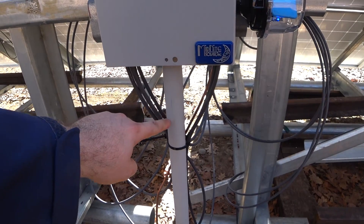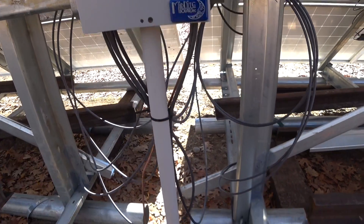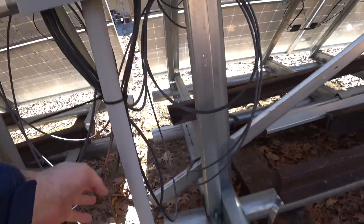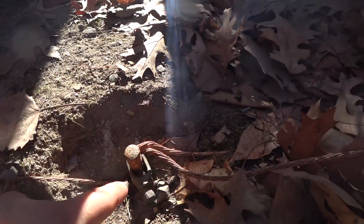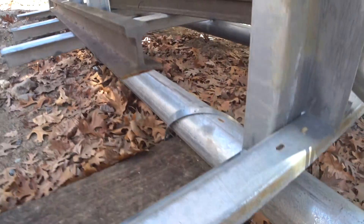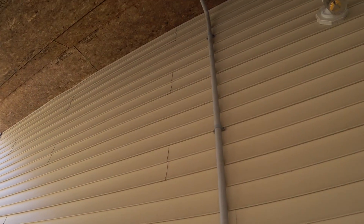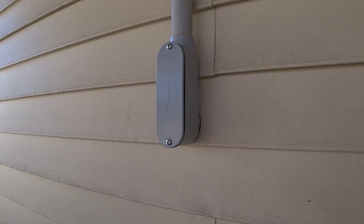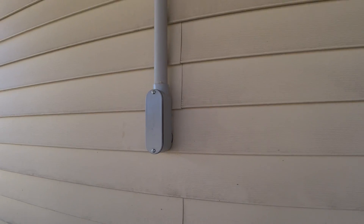All the positives come in here and everything gets tied together and combined into a single positive and a single negative wire that go through this conduit and back to the garage. All of this is grounded to a grounding rod which also comes up and bonds to the frames on each side. The wires from the solar panels all come down to this elbow, called an LB, and go inside the garage.